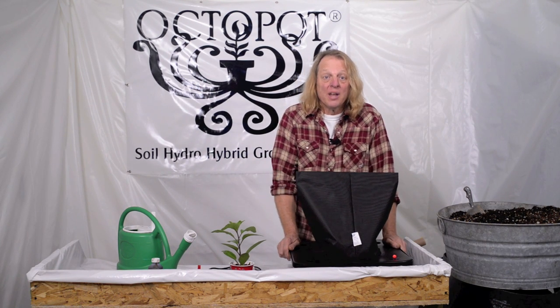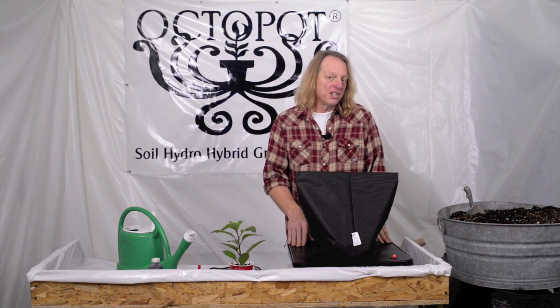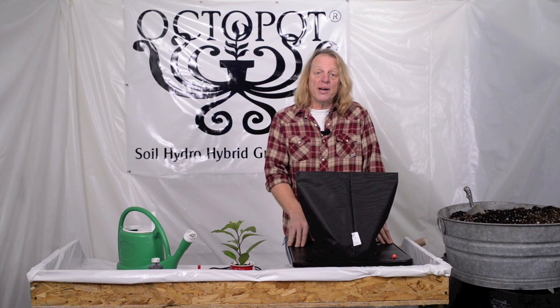Hi OctoGrowers, it's Chris. Today we're going to talk about planting the Octopot grow system. For information on our products or to purchase an Octopot grow system, visit Octopot.com.